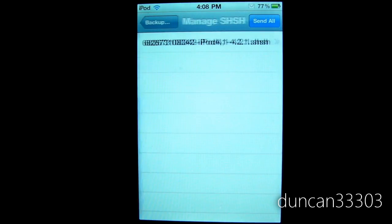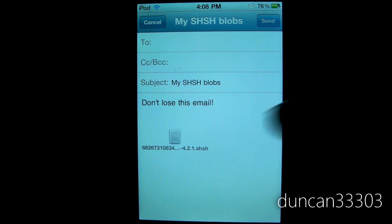We can click OK, and then we can also go into Manage. If we like, we can go ahead and actually send these to ourselves. By clicking Send All, it will open up your email so you can email this to yourself and have a local copy of your SHSH blob on your computer.